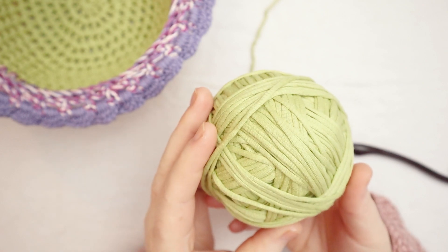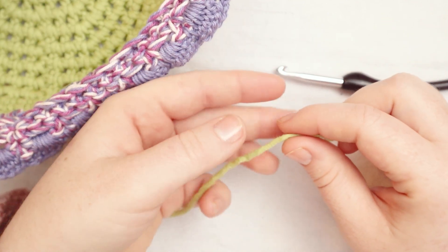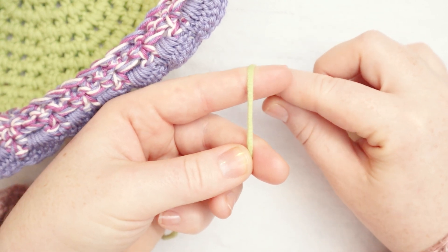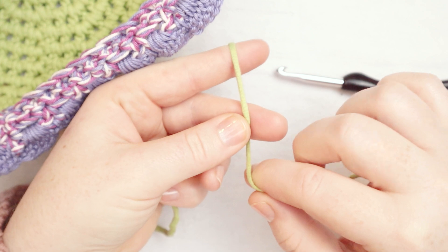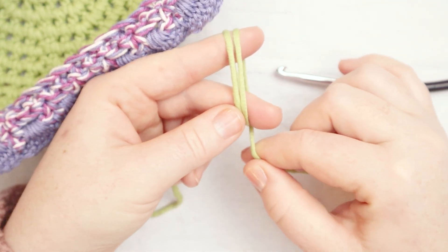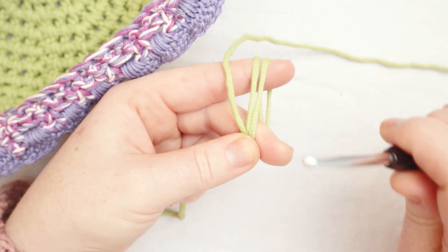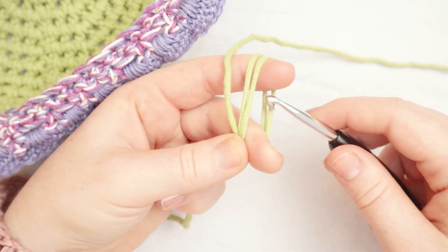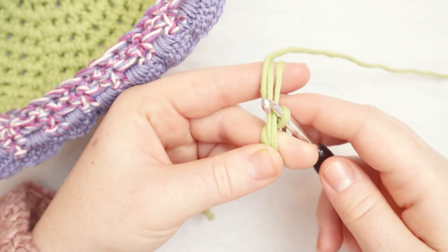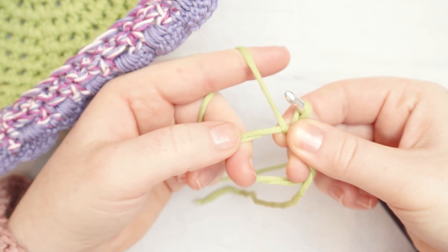We're going to be starting with the green yarn first and begin with a magic circle. I've got the tail end of the yarn off to my left. I'm going to grab the yarn with my thumb and middle finger, wrap over my index finger, come behind my fingers, underneath my middle finger — that's one wrap. Then I wrap a second time, over my index finger, behind my middle finger, and hold with my thumb and middle finger. Then I grab my hook, go in between my two fingers through the middle of the circle, grab the yarn with my hook, and pinch that spot.